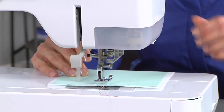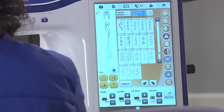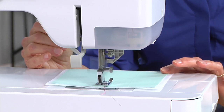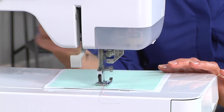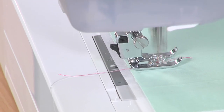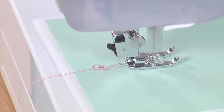Now I'm ready to stitch on my fabric. I've got my fabric well stabilized and my decorative stitch foot on. One of the fun things we can do with this is we can actually create this with two different colors. To save a little time today, I'm going to show you all with one thread color. But you can see I've done green leaves and then added some flowers in there — I'll show you how I do that in just a minute.